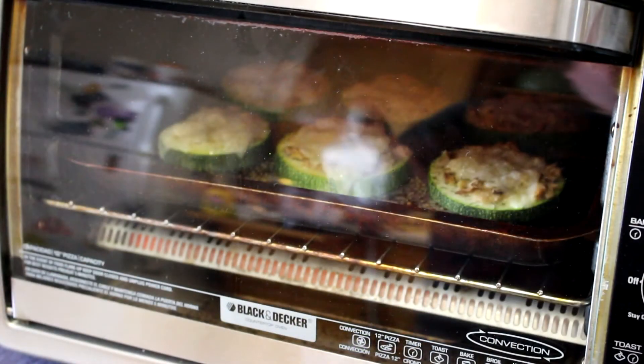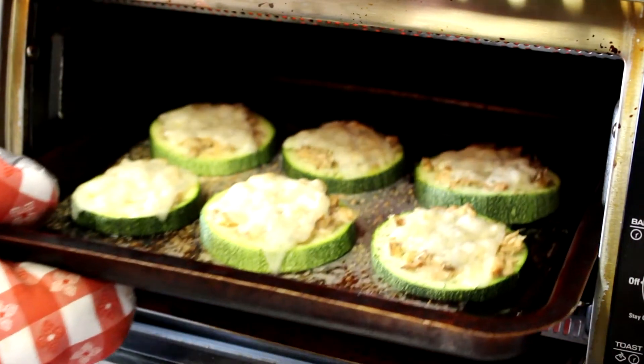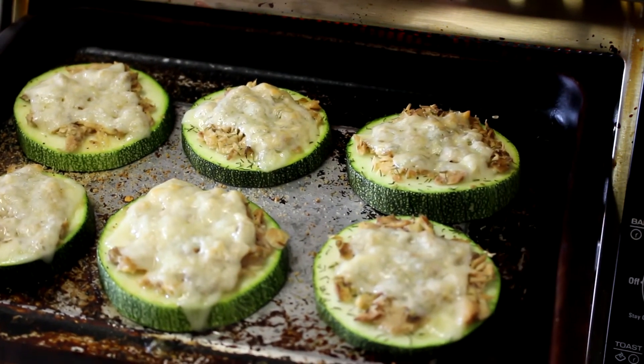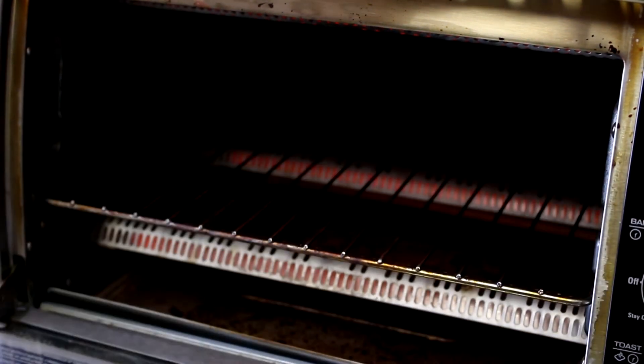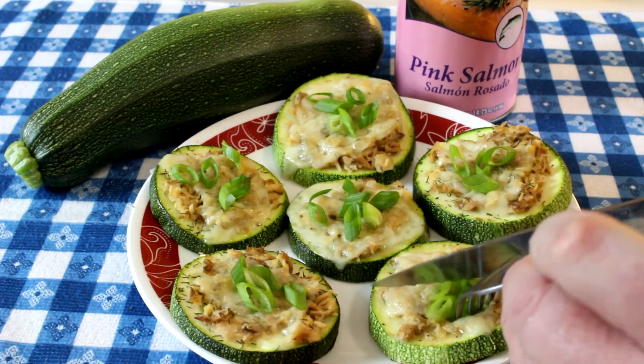I set my oven to bake at 450 degrees and put them in until the cheese melts and the zucchini softens up some. I tried doing some without cheese, but they're way better with cheese. It's been about 10 minutes — the cheese is nice and melted. Havarti cheese melts really well and tastes great too. These really smell good and they're real easy to make.